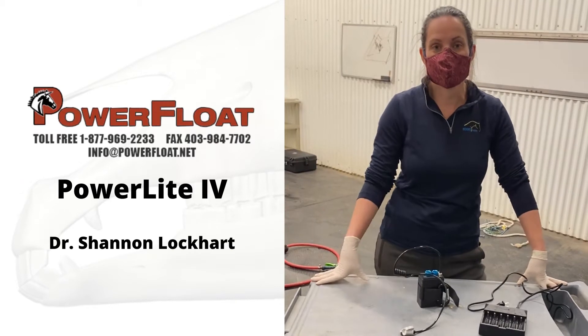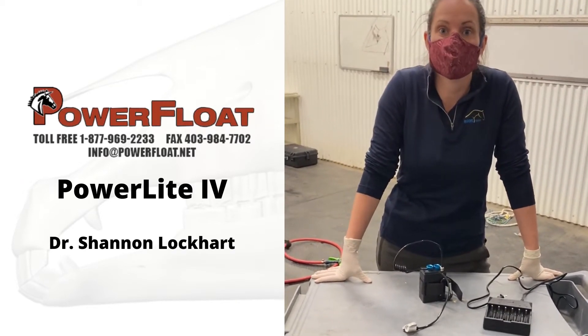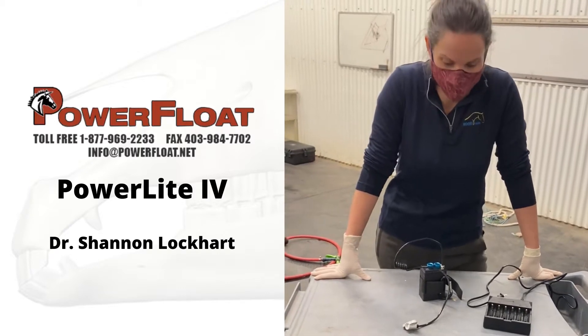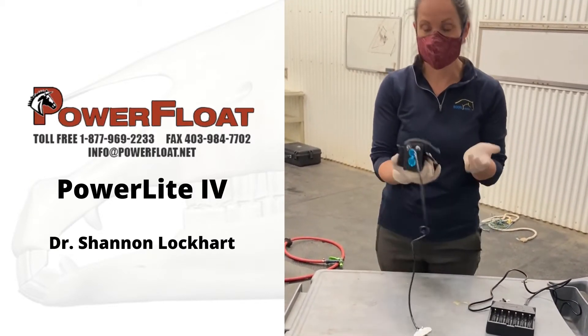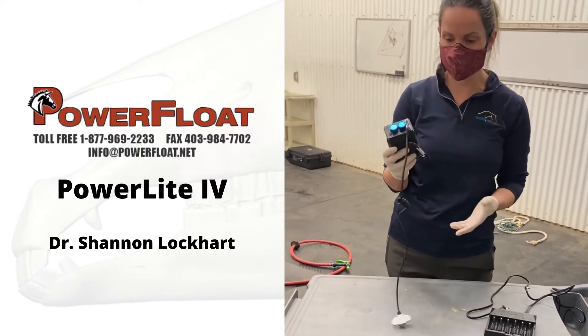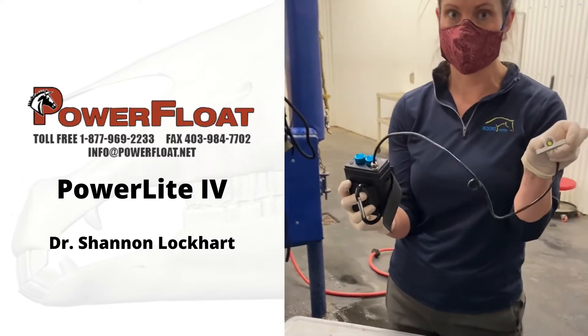My name is Shannon Laffart. I'm an ambulatory equine veterinarian here at Moor Equine in Calgary, Alberta, Canada. I'm here to show you about the Power Float — how to use the Power Float light specifically. This is the new light that Dr. Op has developed. It's a lot brighter and also a smaller profile.